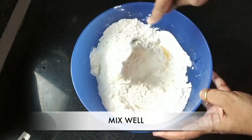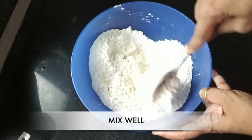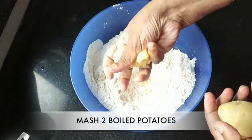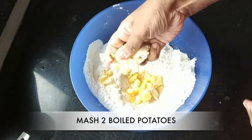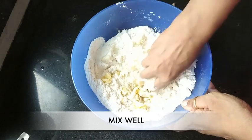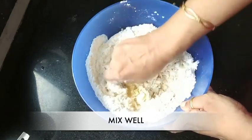Give everything a good mix. To this, add two boiled and mashed potatoes. Combine everything well, mashing the potatoes well as you go.